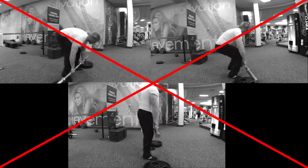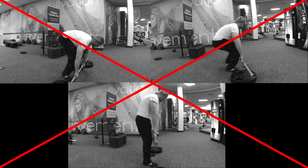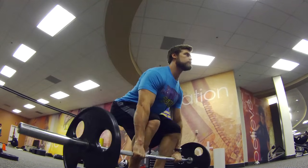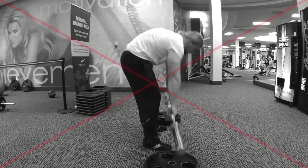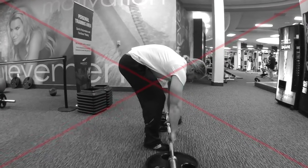Here is what not to do when performing the deadlift. Rolling back: keep your chest high and your shoulders tight. Do not arch the back by letting the chest drop and the shoulders go slack.